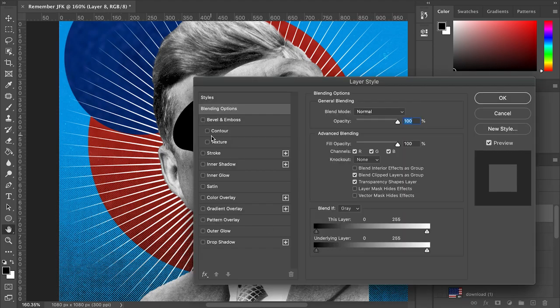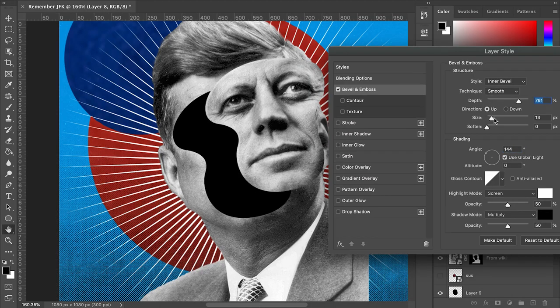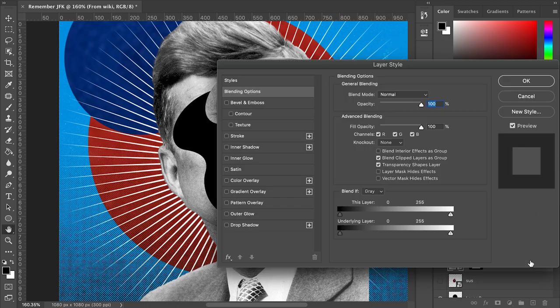Double-click the face layer to open up the blending options, turn on bevel, emboss, and drop shadow to give that nice punch to the flying face.